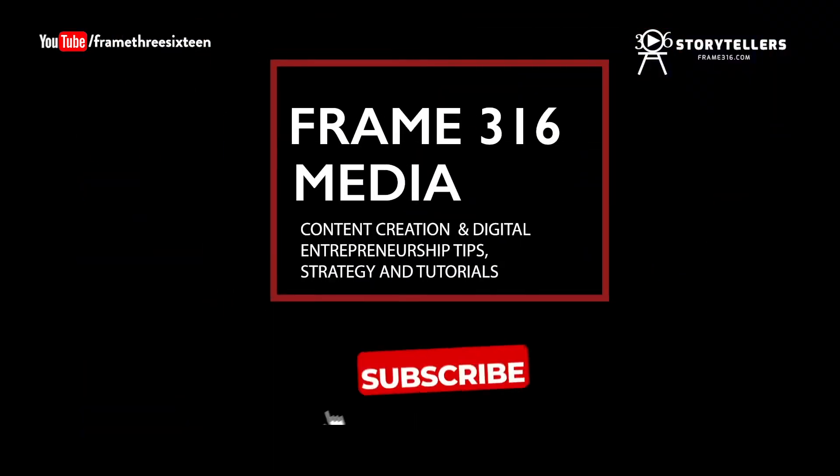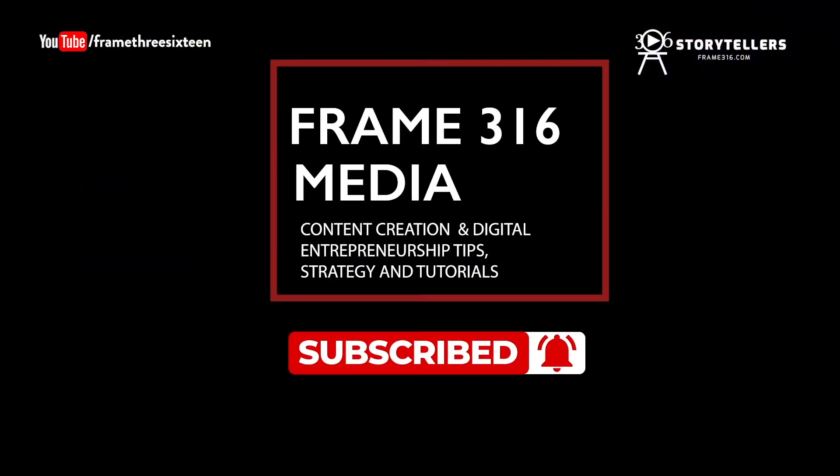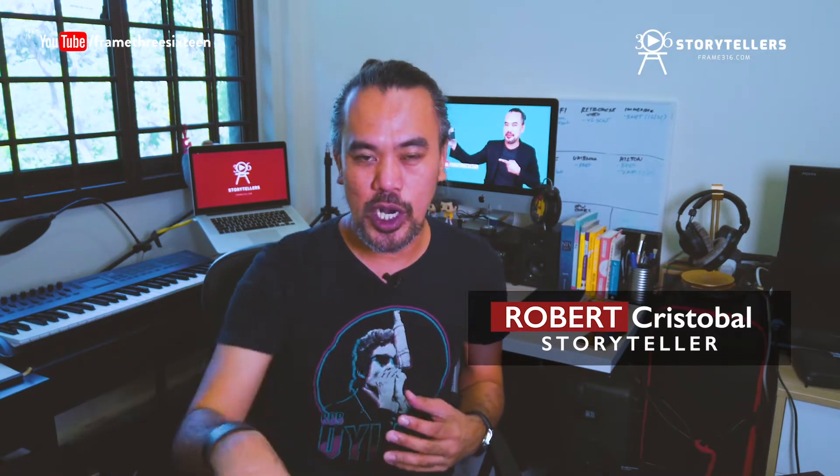Welcome to Frame316 Media. This channel is all about helping you grow your business with video — by learning and understanding how to create video content and mastering the techniques you need to distribute this to your target audience. My name is Robert and my passion is to help you reach this stage in your business, whether you are a small business owner or a freelancer. If you are new to this channel, please smash the subscribe button, hit like, and I want to hear from you in the comments below.